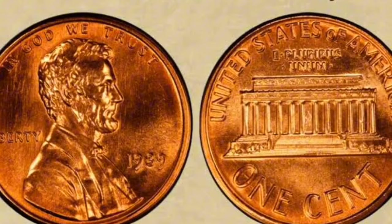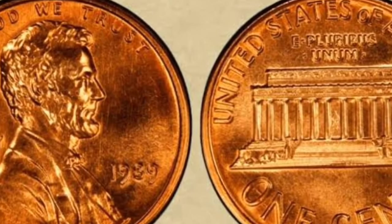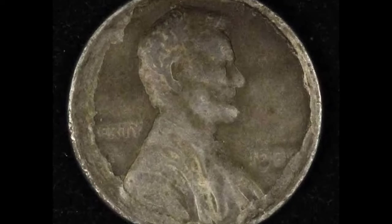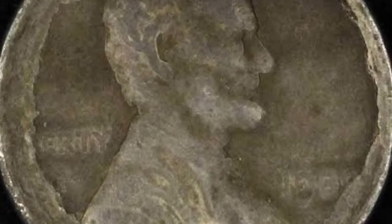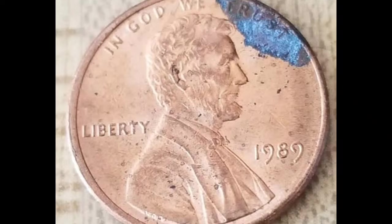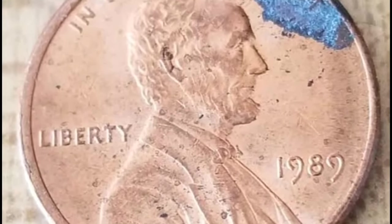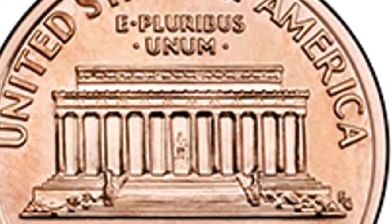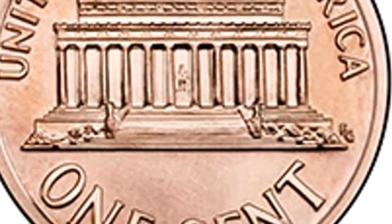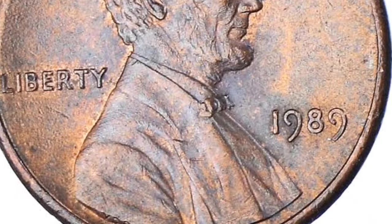The first Lincoln pennies minting started in 1909 as a way for the nation to celebrate his 100th birthday, because this reputable statesman was born on February 12th, 1809. Fifty years later, the U.S. Mint celebrated the assassinated president's 150th birthday by issuing coins with a redesigned reverse design. These modern coins minting started in 1959 and lasted until 2008, when Lincoln Bicentennial cents with four different reverse looks appeared in 2009. In 2010, the U.S. Mint introduced Shield cents that have stayed in use until today.